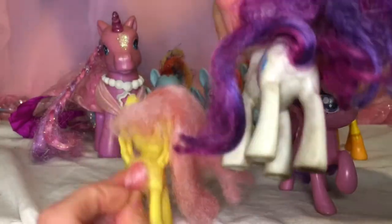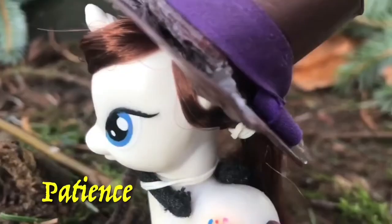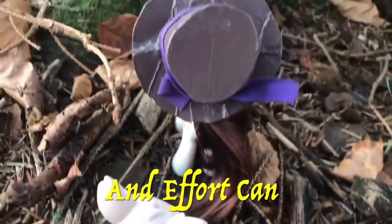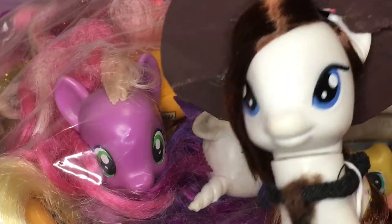Hi, Wanna Create here, and today I got quite a bag of ponies, so let's have a look.